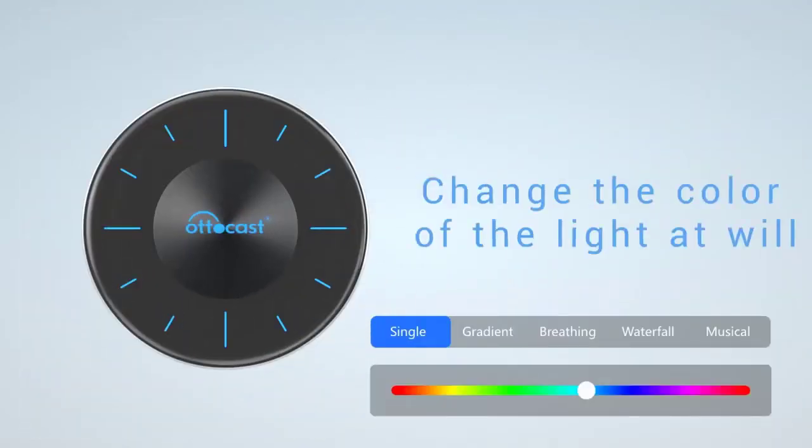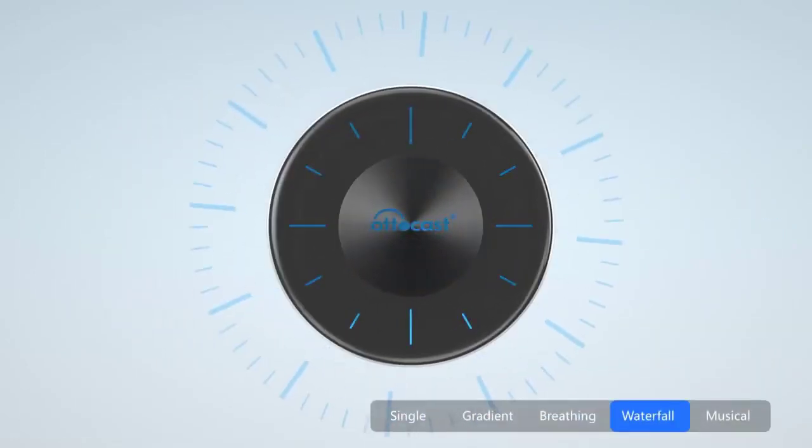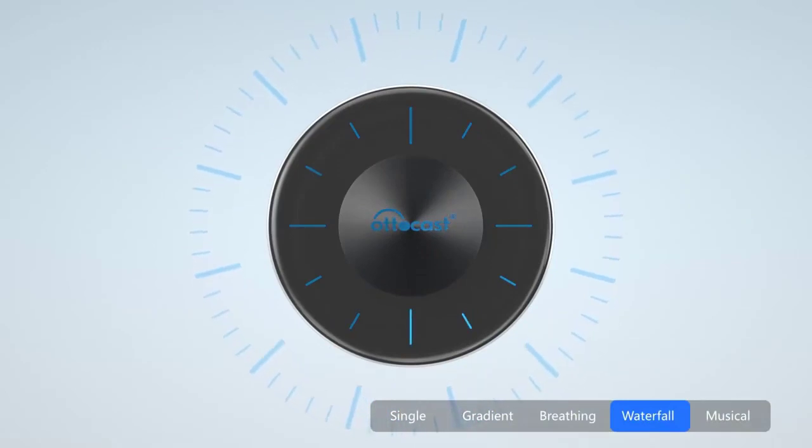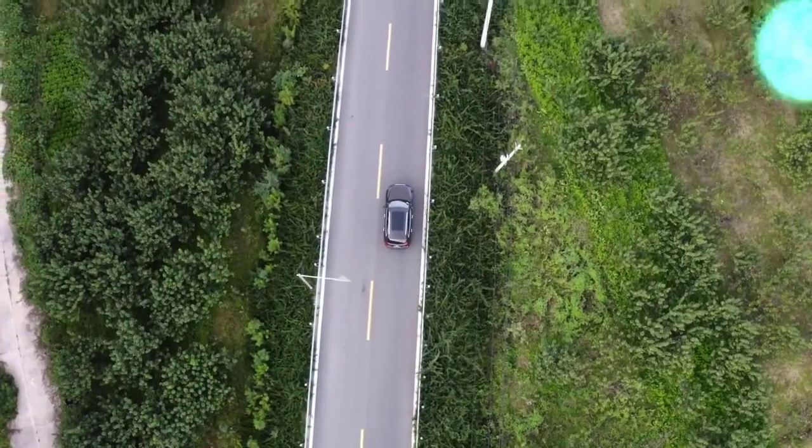Bluetooth 5.0. SIM Card: 2G / 3G / 4G LTE nano SIM card. Card Slot: TF Card Slot, nano SIM card.